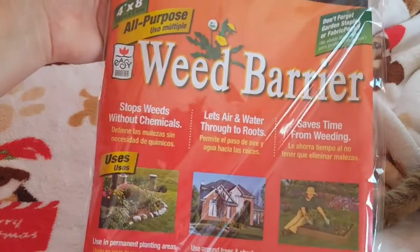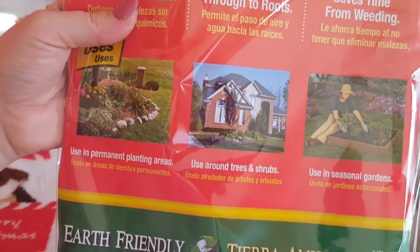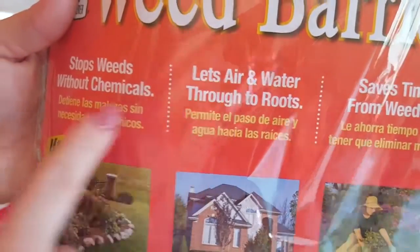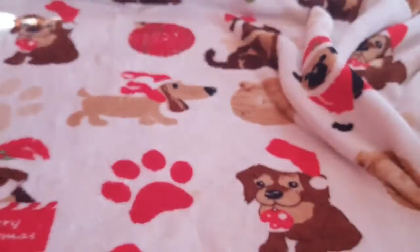Then I found this weed barrier, all-purpose, four by eight feet. I haven't seen this at the Dollar Tree before, at least not since I've been going there a lot. It's a fabric you put between your topsoil or mulch to help keep weeds from growing through. It lets air and water through to roots and stops weeds without chemicals — pretty nice. For a buck I figured it would be cool to try out.